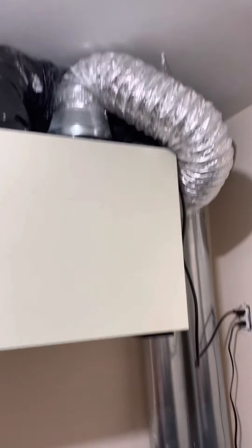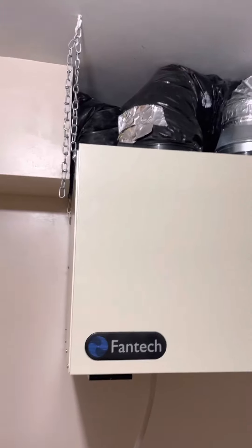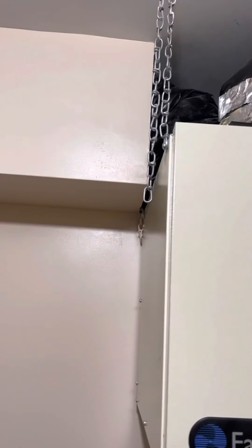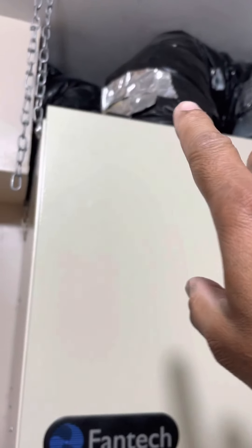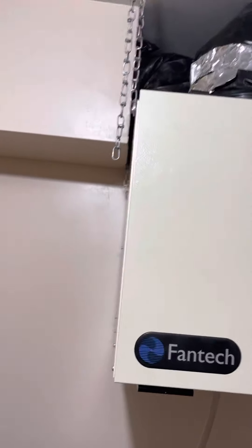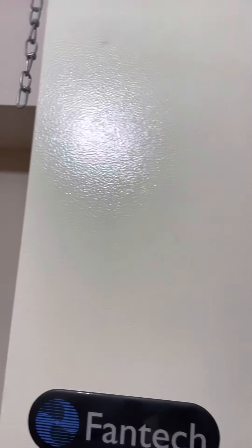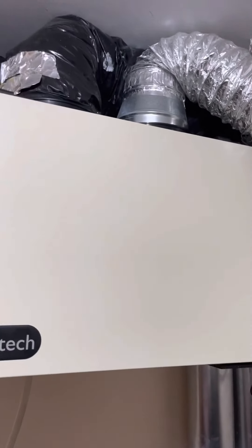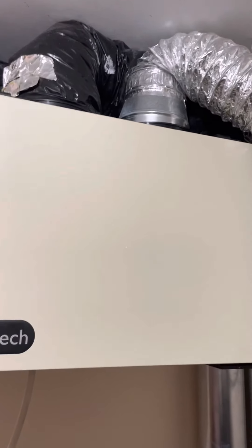Now this is our fresh air exchanger. You see the black ducts? Those black ducts come from the outside and will give fresh air to the motor, which is inside here along with the filter. Those are the ducts that go to every place in the building or in the house.